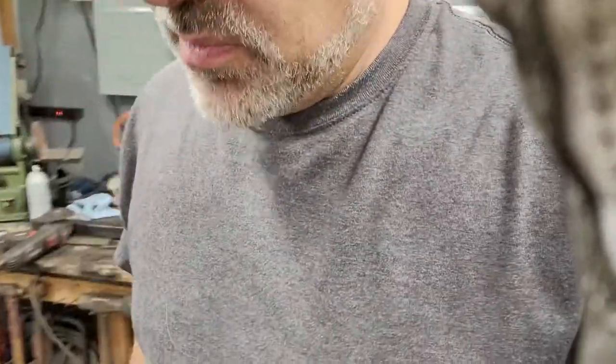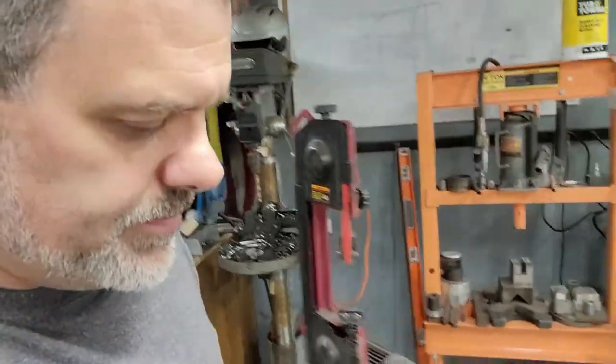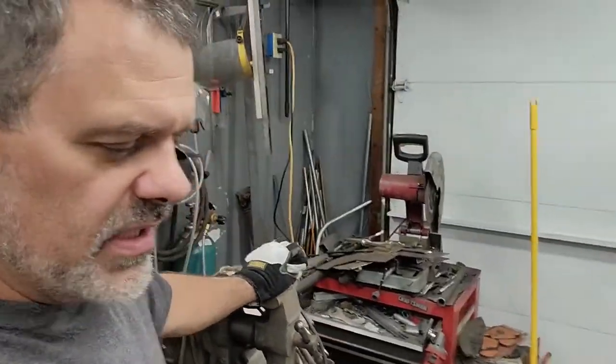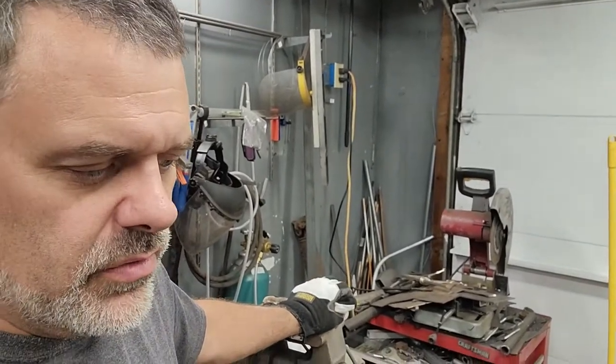I'm going to use some pretty positively offset wheels — Raptor spec wheels and tires — which will keep the overall wheel track reasonable. I don't want the tire sticking way out, but the extra width is going to be nice for on-road stability and high speed off-road running. Same with the wheelbase — the extra length is a benefit.